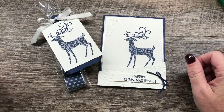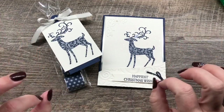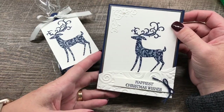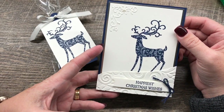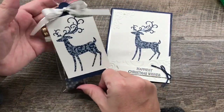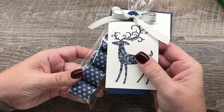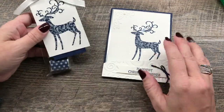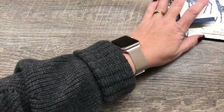Hey everybody, it's Dina Rica with the Creativity Cave, and I have a great set of coordinating projects to share with you today that I hope you are going to love. I've created this card with the idea in mind that it would be great to make as a Christmas card in multiples, and then a fun treat that coordinates with it — just some Hershey's Nuggets chocolates wrapped in a little printed paper. Let me show you how I put these together, because it really is easy.